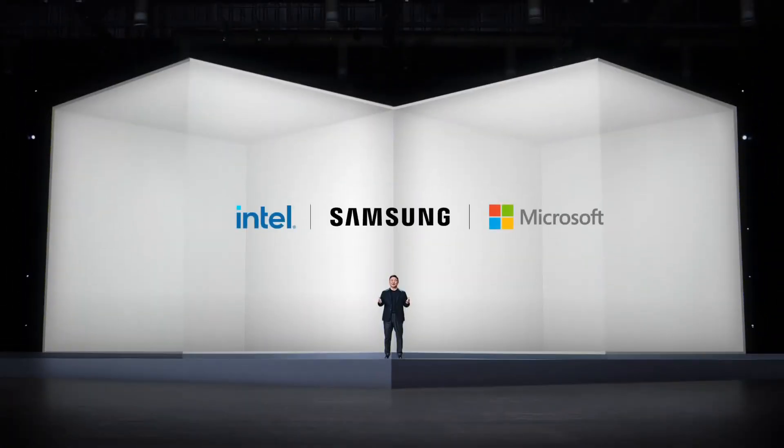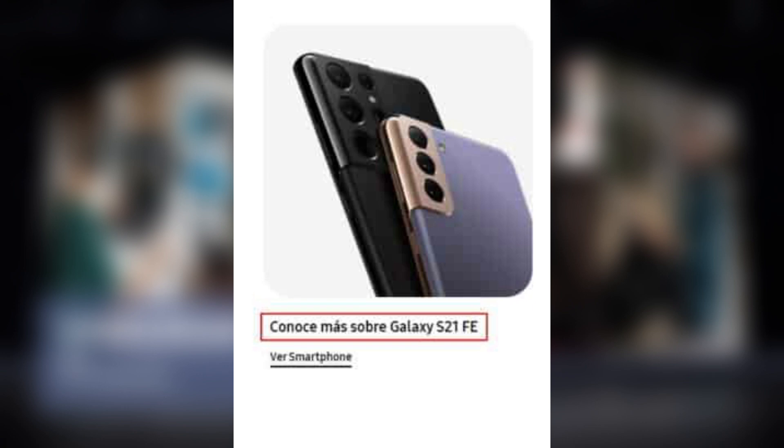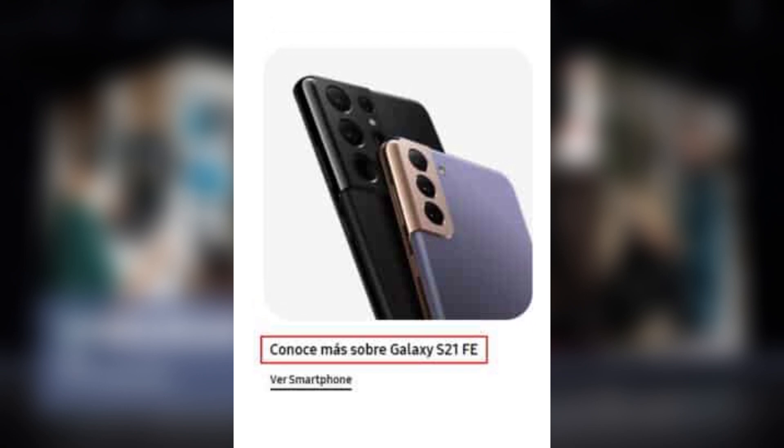Quite thankfully, the Galaxy Club managed to snap a screenshot of the image which shows the Galaxy S21 Fan Edition branding displayed under the image of the Galaxy S21 and S21 Ultra. The translation of the text reads: "Learn more about the Galaxy S21 Fan Edition."